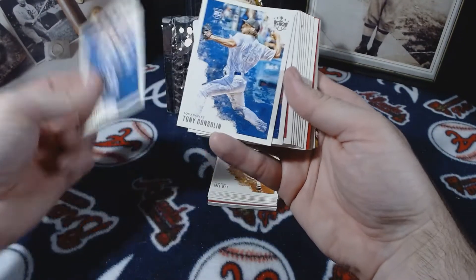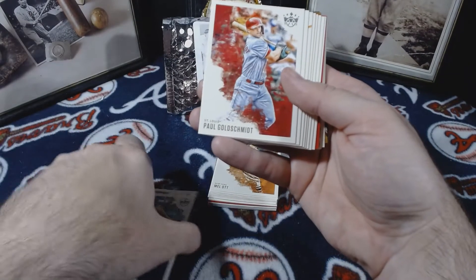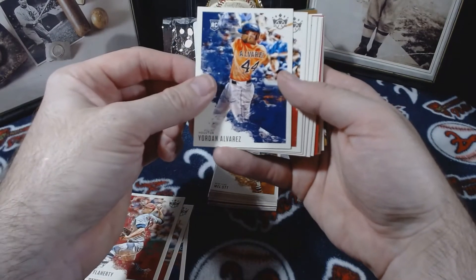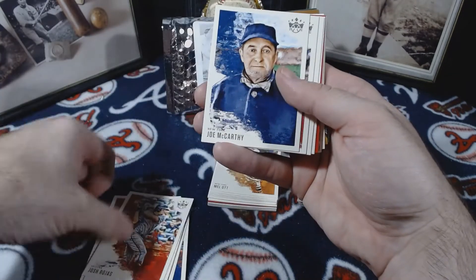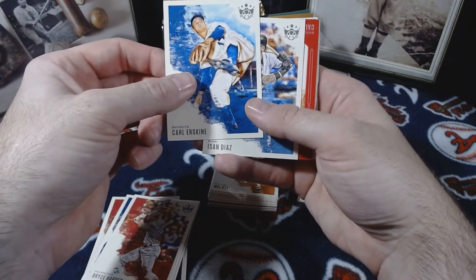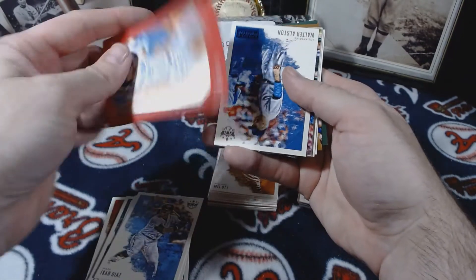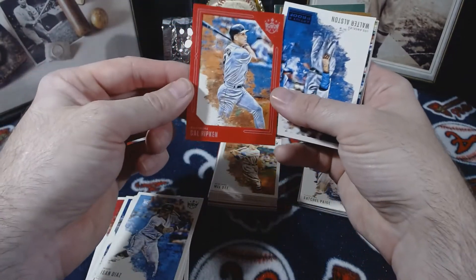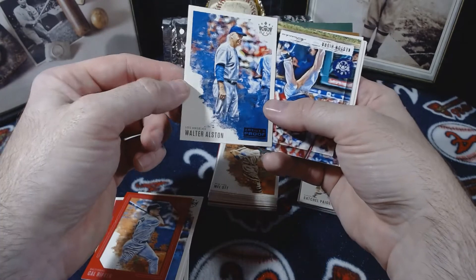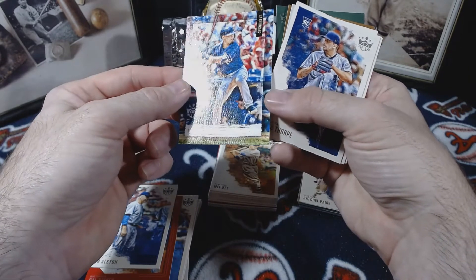Goslin, DiMaggio, Goldschmidt, Flannery, there's a Yordan Alvarez — that's nice — Rojas, McCarthy, Harper, Eskenazi, Esandias, nice, Cal Ripken. As far as the red frame goes, got an Austin — artist proof. I like these cards a lot.